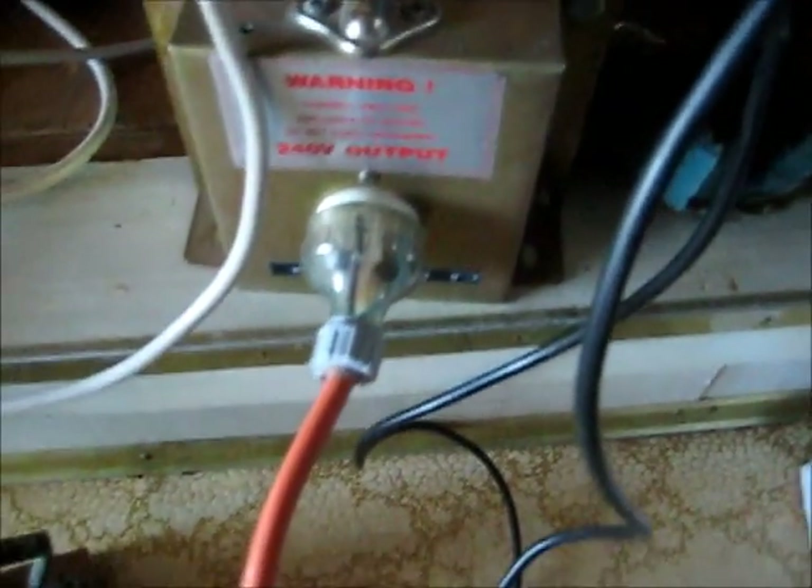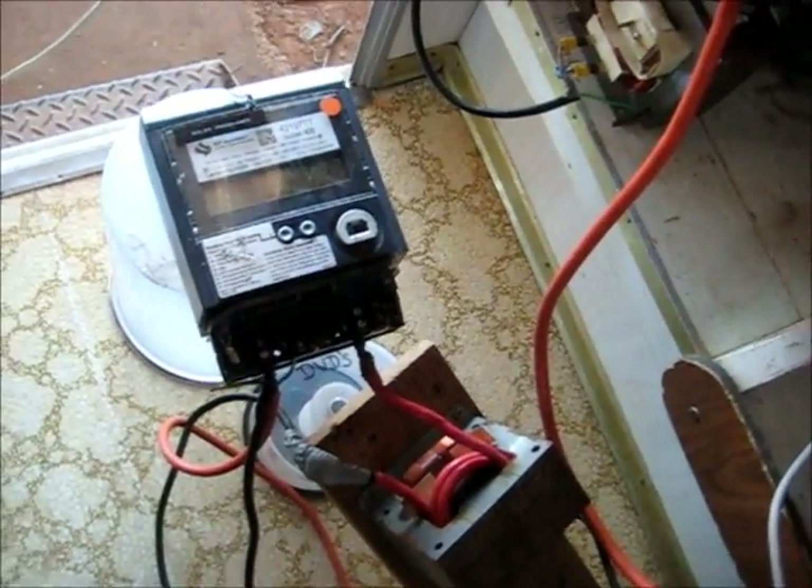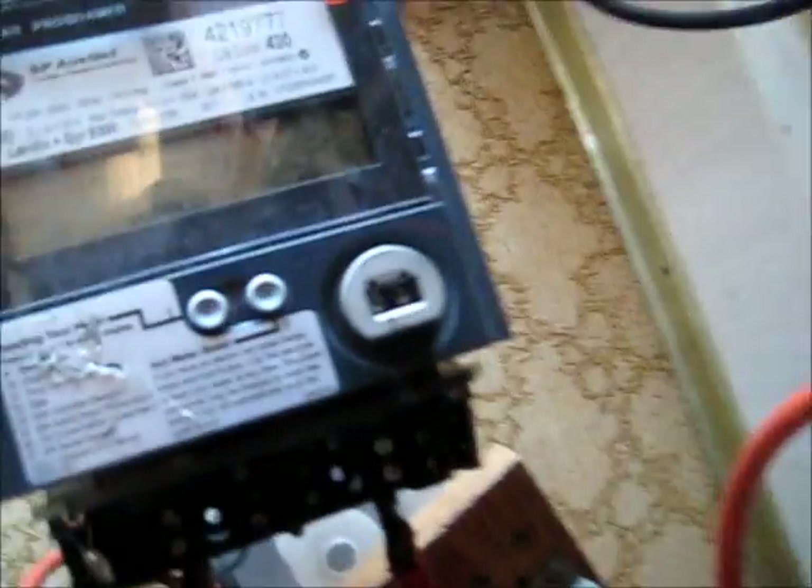Nothing's shorted out. You do have to use an isolation transformer for this — that's what this is: a 240 volt, 2 amp isolation transformer. Not even warm. Turn it up. Hopefully it's going to measure something. Yeah, it's doing something — watts.